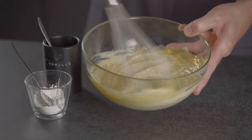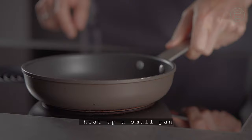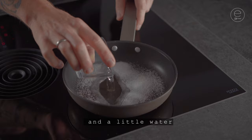Slice the nectarines and dice them afterwards. Heat up a small pan, add sugar and a little water. After the sugar has caramelized, add the nectarines.